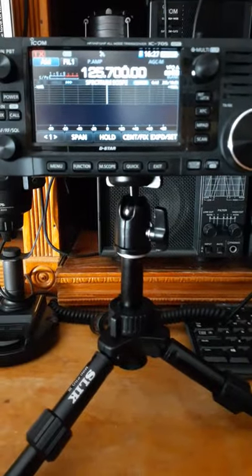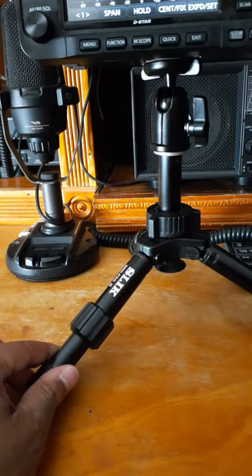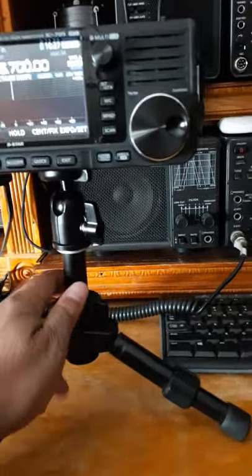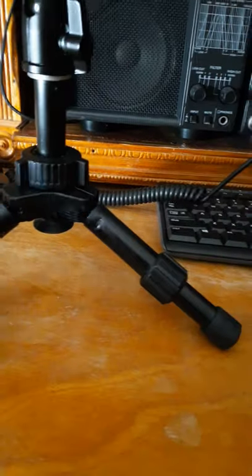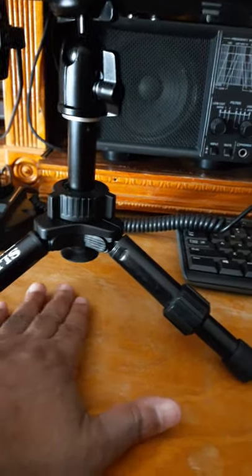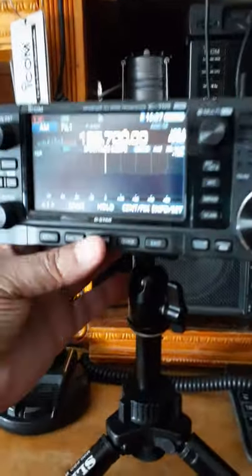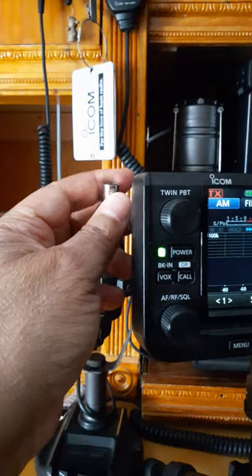Let's check out the tripod here. We've got a nice little tripod from Slick, and it's in the one-and-a-quarter slot up there. If you push it down, it has a nice little suction cup which can suction to a nice flat surface like a desk, table, countertop, or whatever. On the sides here I have a BNC elbow connector.